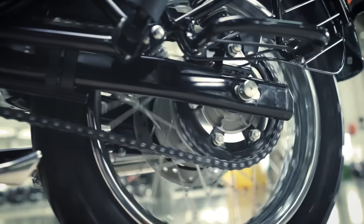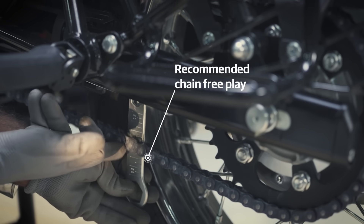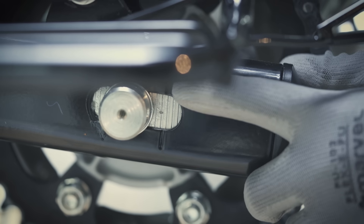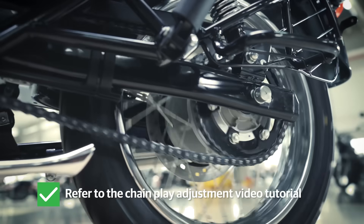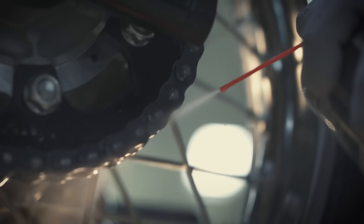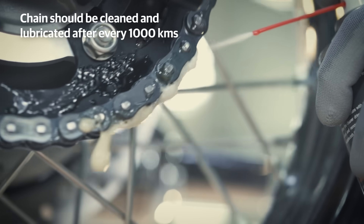Moving on, let's inspect the chain. It is a very important part that should always be clean and lubricated. First, inspect the free play of the drive chain — it should be between 25 to 30mm. Inspect the chain adjuster position and alignment on both sides of the swing arm. Refer to the chain play adjustment video tutorial to achieve the right free play. Follow this up with an application of Royal Enfield chain cleanser and Royal Enfield chain lubricant. The chain should be cleaned and lubricated every thousand kilometers.